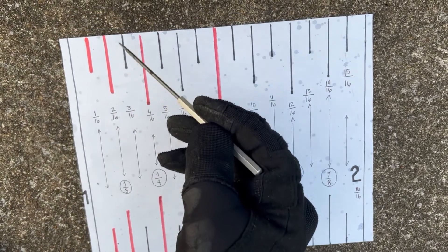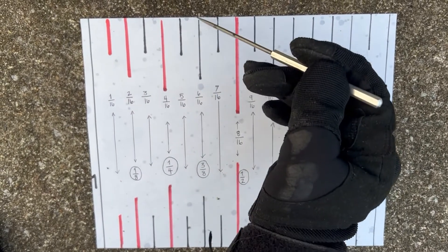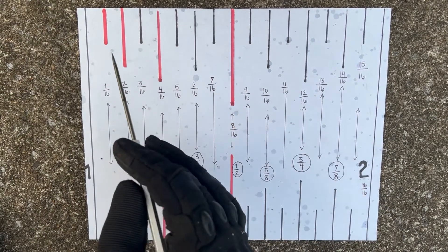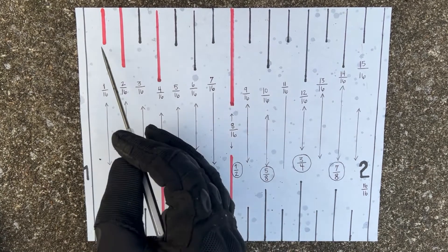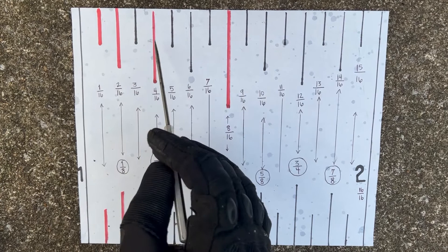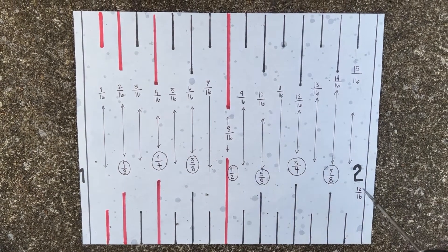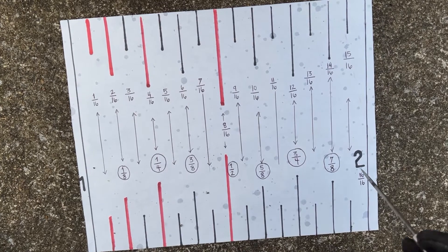This tape measure is written off in sixteenths-of-an-inch increments. So you have 1/16, 2/16, 3/16, 4/16, 5/16, 6/16, 7/16, 8/16, all the way until you get to 16/16, which is a whole number — in this case, two.